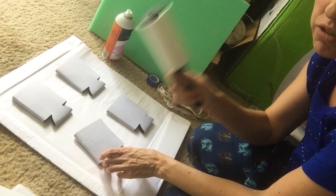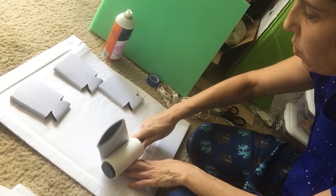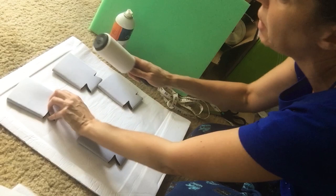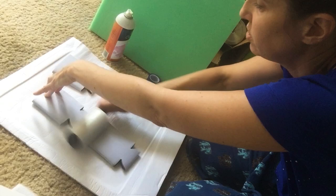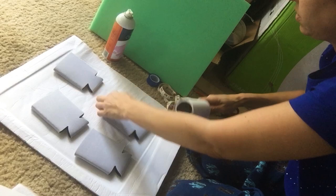As with anything, but especially neoprene — lint roll, lint roll, lint roll. There are little dust and spots on here that you don't even see, but once they're pressed, if you don't lint roll and you press over these little lint spots, they will turn blue. And of course you don't want little blue spots in your design. So I'm just lint rolling.